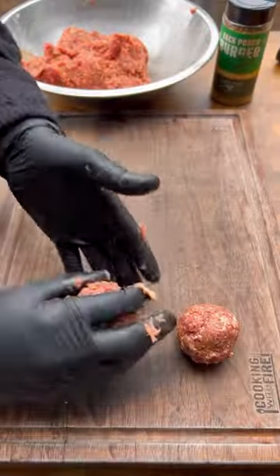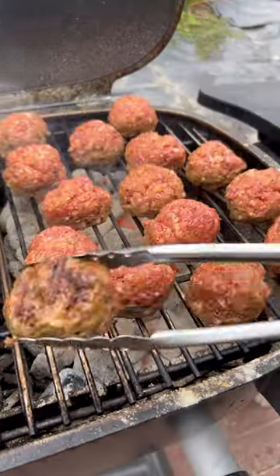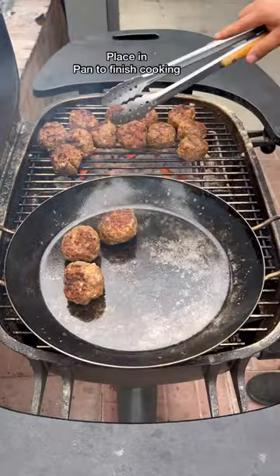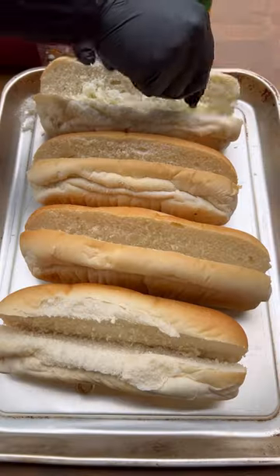We're going to first give these a nice sear on high heat, around three minutes a side. Then we're going to be transferring these to a skillet to finish cooking. We're going to add vodka sauce just like that, and let it go for an additional 10 minutes.